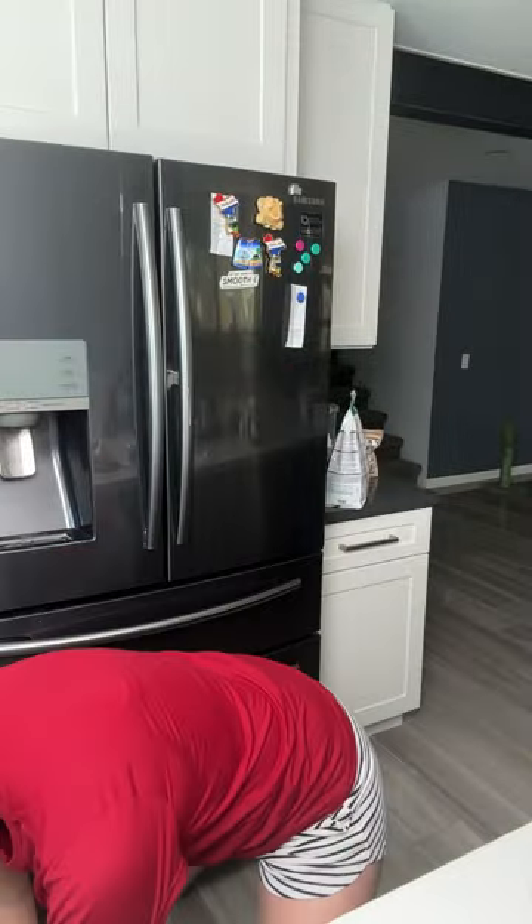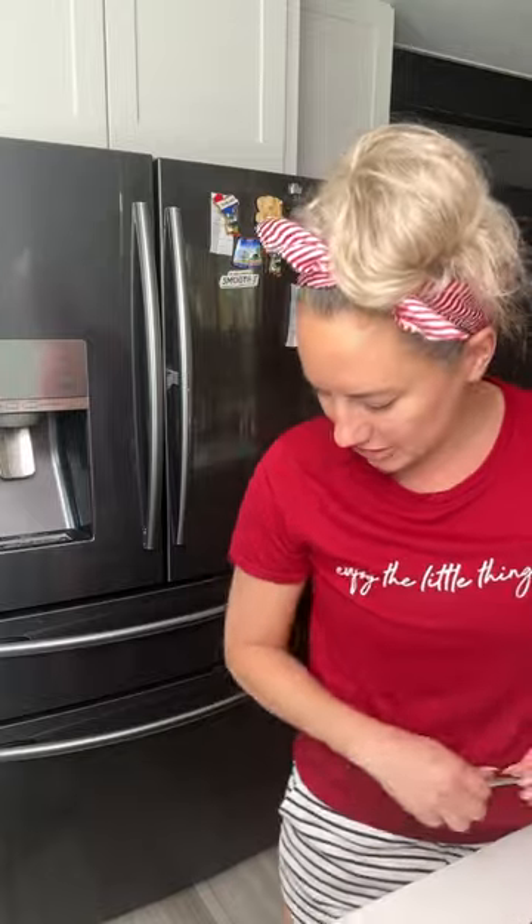Before we try it, little Kevin wanted to say hi — look how fluffy his tail is! He's like, 'Mama, put me down, I want to go back to sleep.' I love you, baby. His nickname is Boopy — he's my little baby, just sitting right here by my feet.